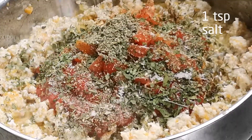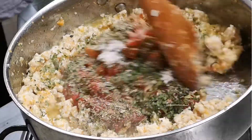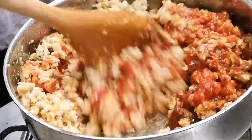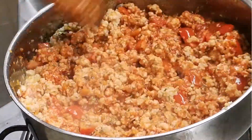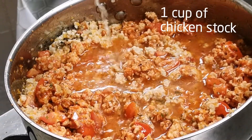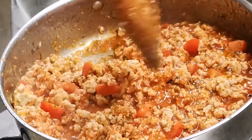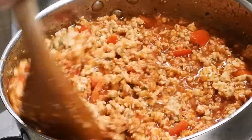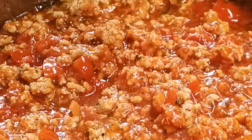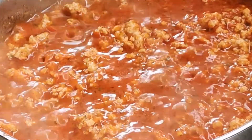Now add another teaspoon of salt and mix everything gently until all is well combined. I prefer to keep this alcohol free, so I'm adding in one cup of chicken stock — though you can add a cup of red wine if you wish. After adding in the stock, if the sauce is not a deep red, add in a little bit more tomato puree. Mix it gently and let it simmer for about two minutes.